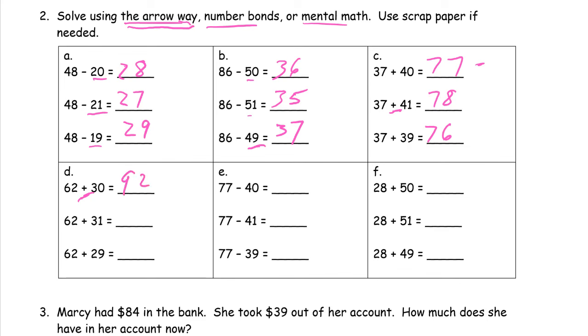Now these are all addition. 28 plus 50 — looking at the tens digits, 2 and 5 make 7, so that's 78. Now we're going to add one more, so our sum should have one more: 79. And now we're going to add one less, because 49 is one less than 50, so our sum should have one less: 77.